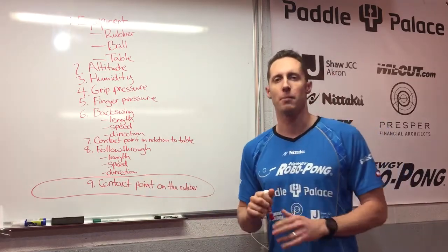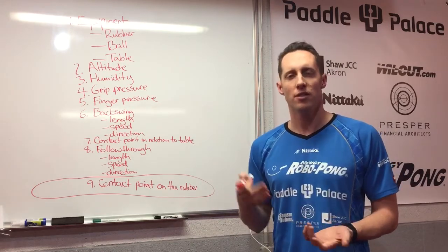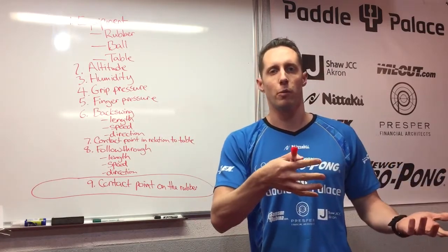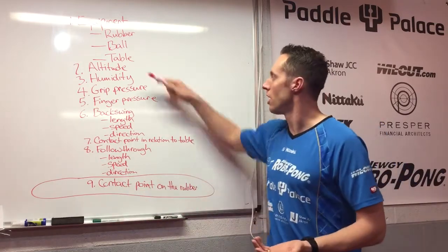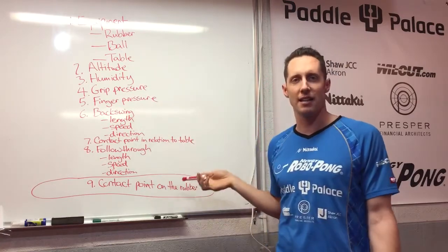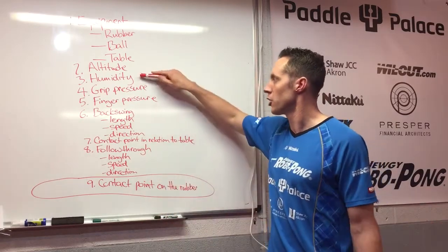First, let's talk about different aspects of serving. Your serve quality is going to be different based on the type of rubber that you use or the type of ball that you're using. Maybe if you use one ball in one tournament one weekend and in the next tournament use a different ball, that's going to affect your serve. Also the type of table — what's the thickness like or what's the texture of the table? The altitude — are you playing at sea level, at 2,000 feet, or 5,000 feet elevation? The humidity in the air.